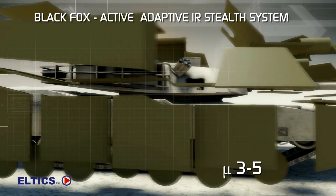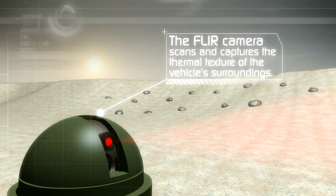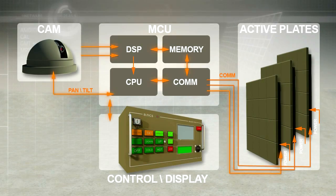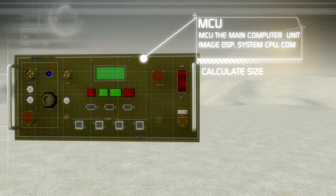Black Fox renders this battle tank invisible. The FLIR camera scans and captures the thermal texture of the vehicle's surroundings. The captured image is then processed in the main computer unit, the MCU.